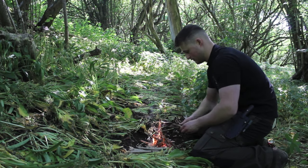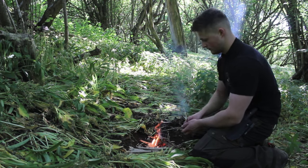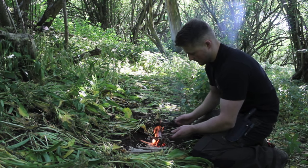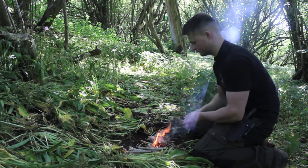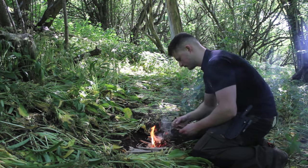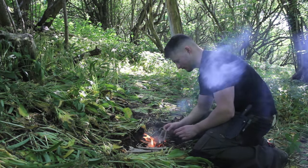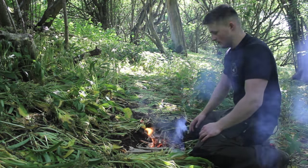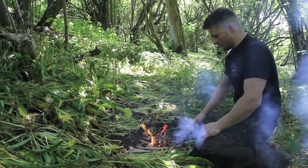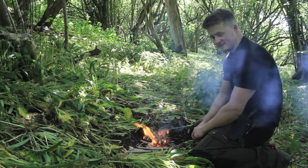I'll just spread these sticks across there. There we go guys - simple and as easy as that.